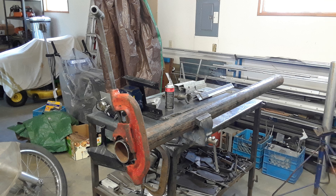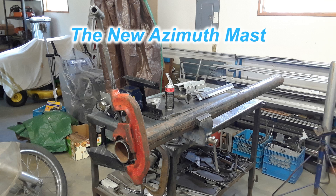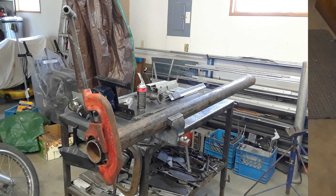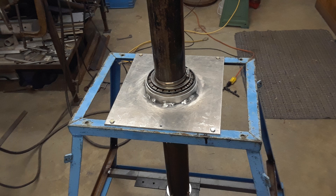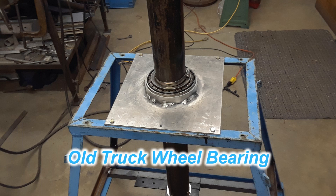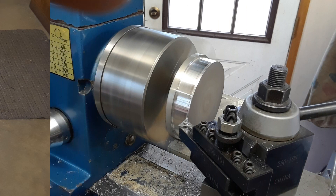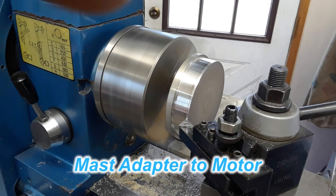I also needed a main mast and again, using what I had in my scrap pile, I had this nice piece of pipe which was a bit too long, so I had to trim the ends square and make it to the right length. The best part about this piece of pipe was that it was a perfect fit for this truck bearing I was going to use for the main bearing on the azimuth drive. What I was going to use for the azimuth motor was the old 501 worm drive that used to be on my 21 foot dish.